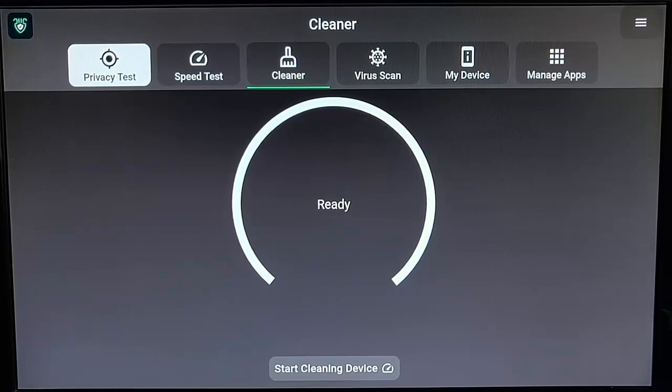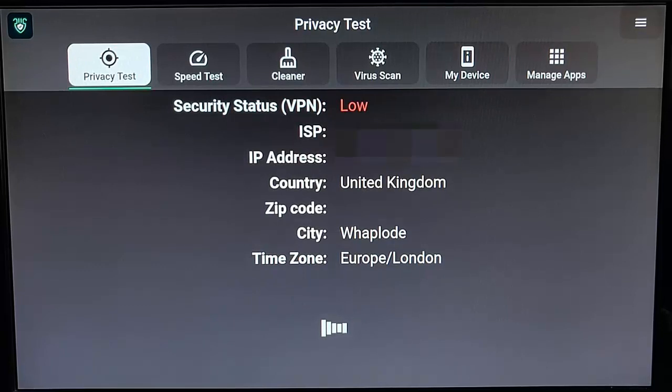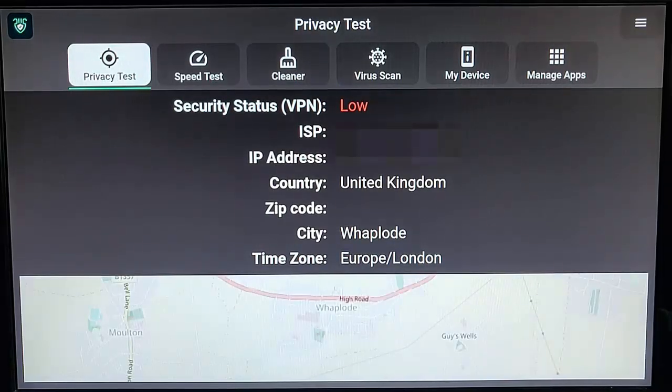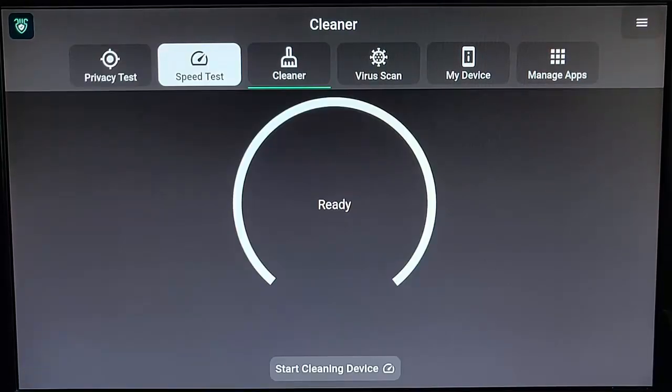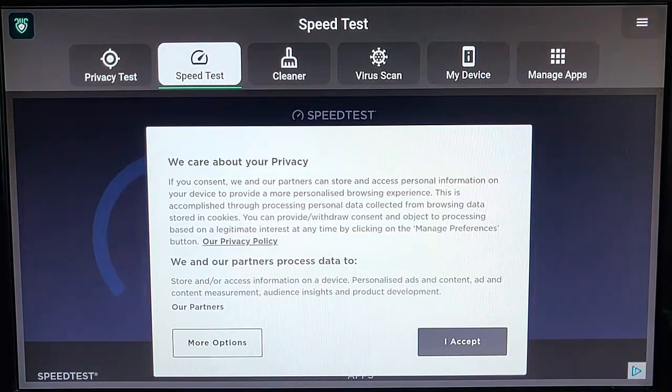You've got a privacy test here which tells you about your internet connection and what the security status is of your internet connection. It tells you the location of your ISP's server, or if you're on a VPN, the VPN server. You've also got a speed test here which should give you an idea of how much speed your Fire TV Stick is getting — handy if you're trying to sort out problems with buffering.